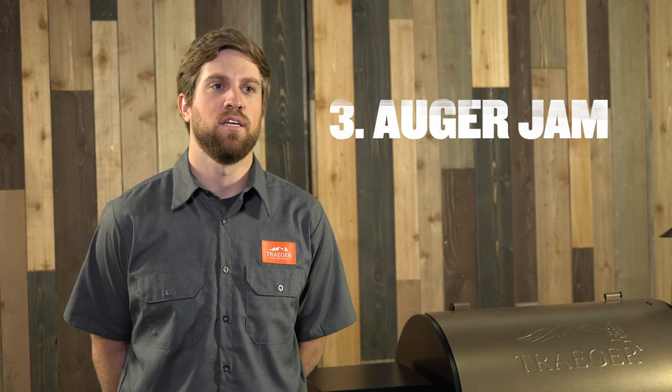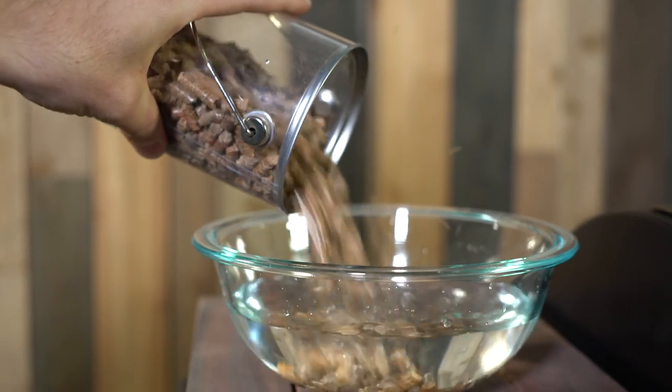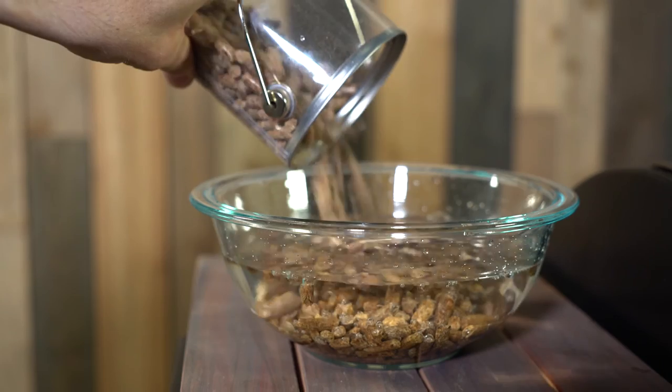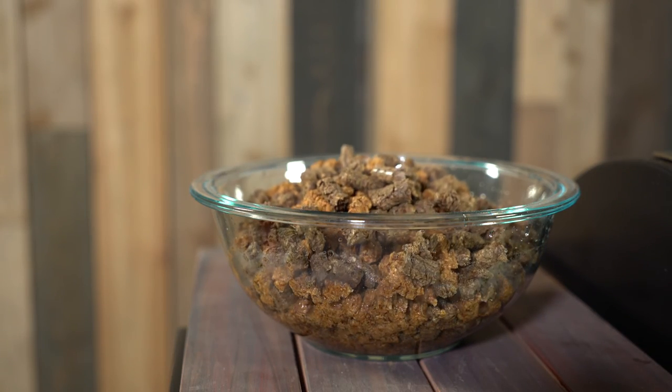Your auger can also cause issues when it's not actually feeding pellets to the fire pot. This is the fuel for your fire — without that, you're not going to get any heat in your grill. The most common cause for an auger jam is going to be wet pellets. The pellets are extremely vulnerable to moisture; they'll expand rapidly and get held up inside the auger shaft, not allowing your auger to spin pellets into the fire pot. We actually created a second video to show you how to clean that out in the event that your pellets get wet in your auger shaft.